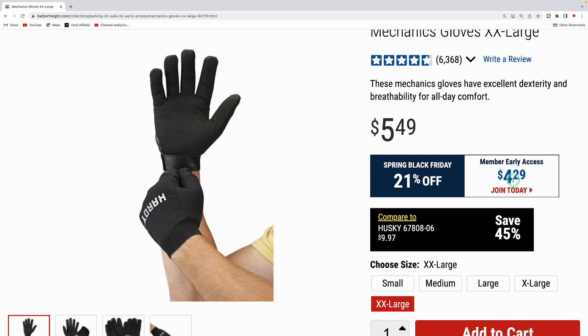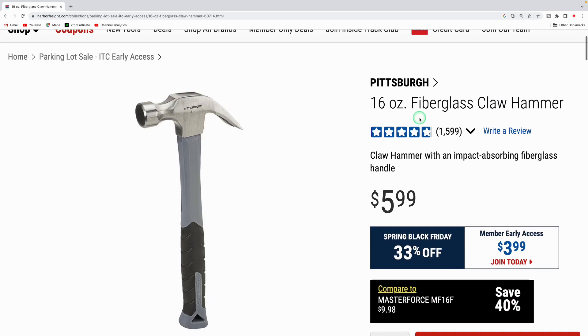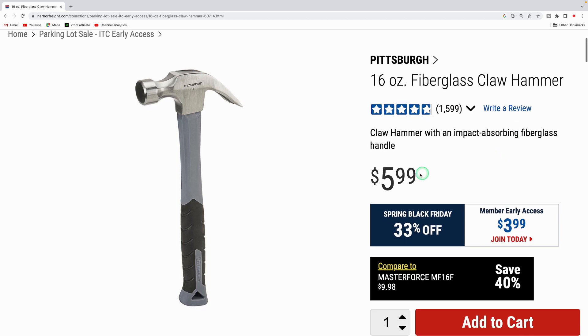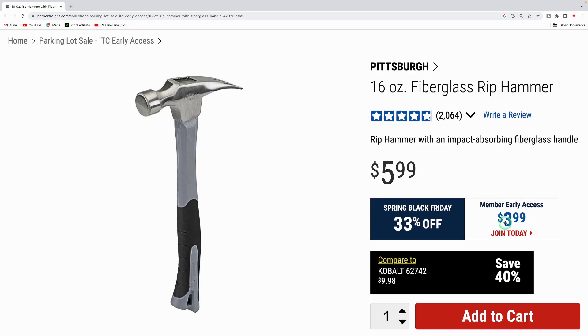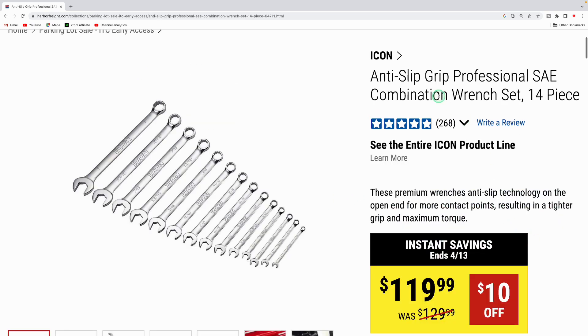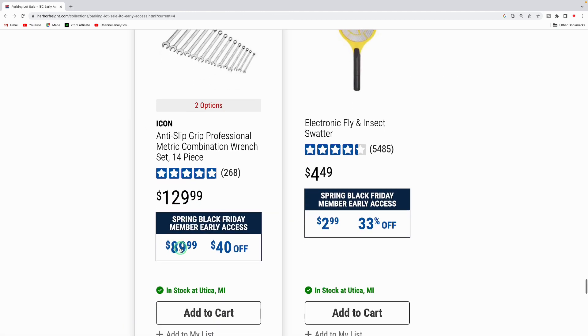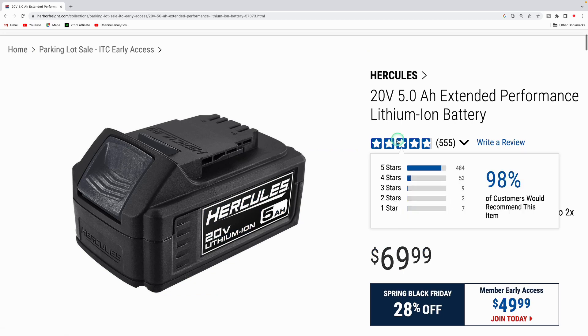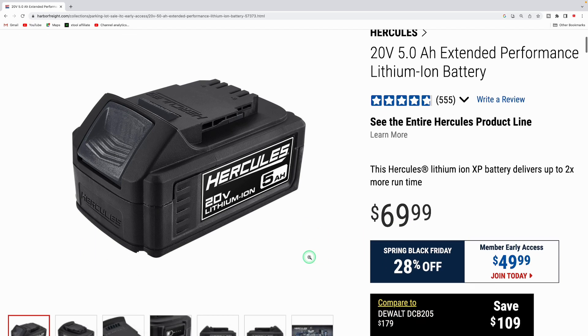The Hardy mechanic gloves in multiple sizes are down to $4.29. The Pittsburgh 16-ounce fiberglass claw hammer is down from $5.99 to $3.99, and the Pittsburgh 16-ounce rip hammer is also $3.99. The Icon anti-slip grip professional 14-piece combination wrench set in SAE or metric is down from $129.99 to $89.99 — $40 off. The Hercules 5 amp-hour extended performance batteries are down from $69.99 to $49.99.